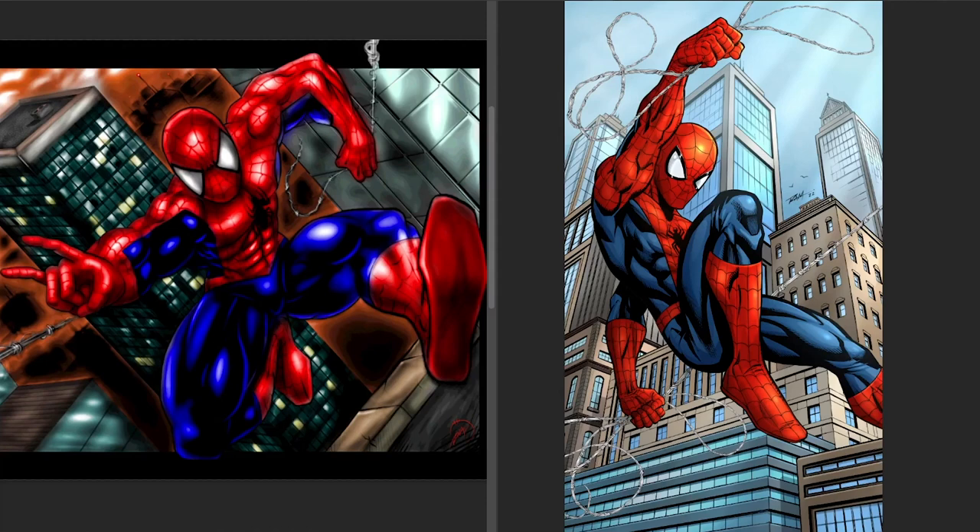They're both done on devices, on tablets. The one on the left on the Cintiq, the one on the right on iPad Pro predominantly, and then I moved over to the desktop version. But that's the beauty of Clip Studio — you can work on both of those devices.